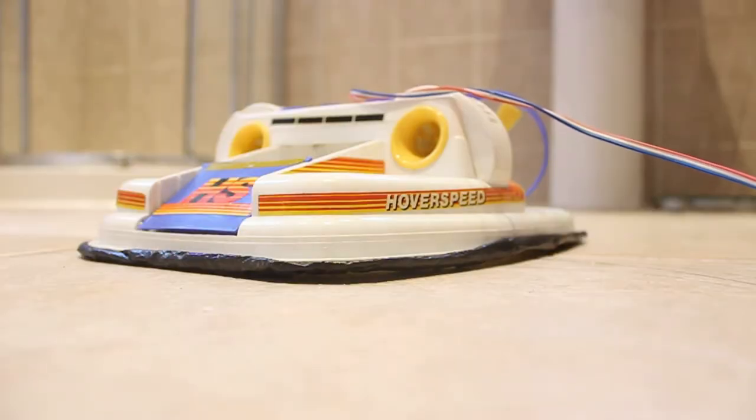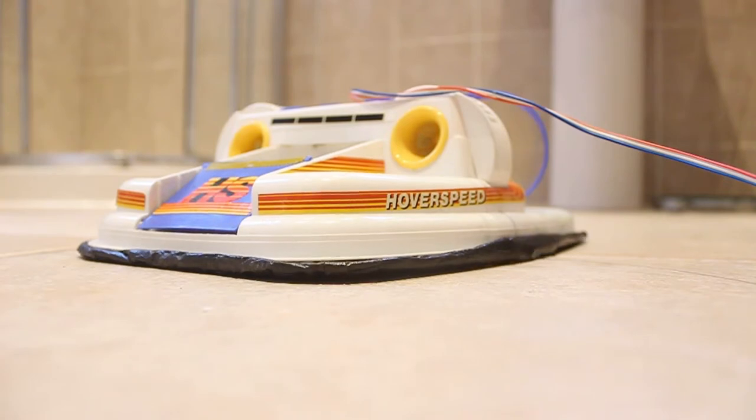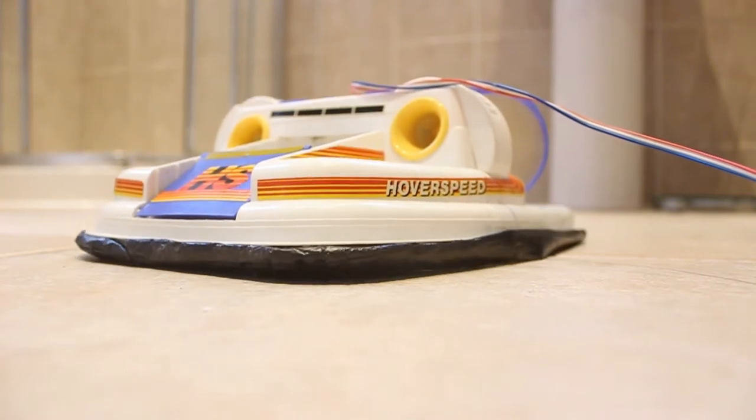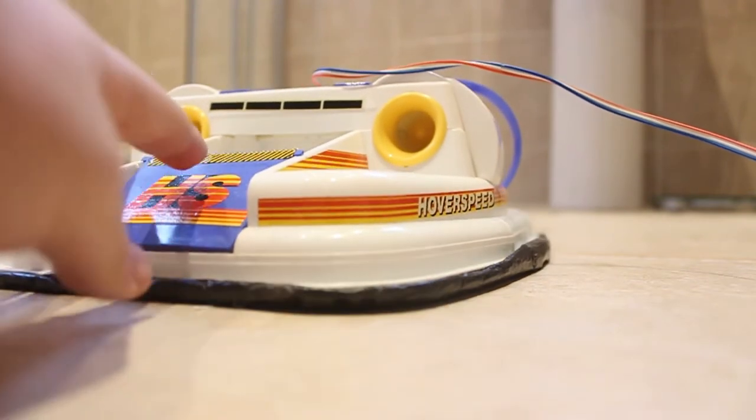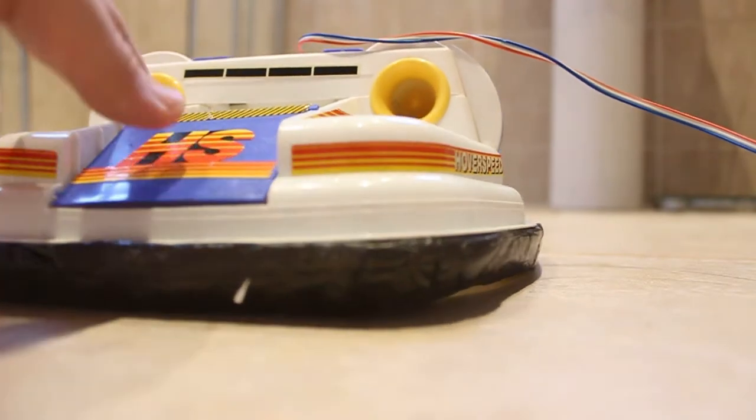So we're here in the bathroom ready to test the engine — let's try one engine. There we go, it's hovering! The back one is broken down though, so you have to try and find the right amount of throttle to give both engines. There we go — it's hovering.